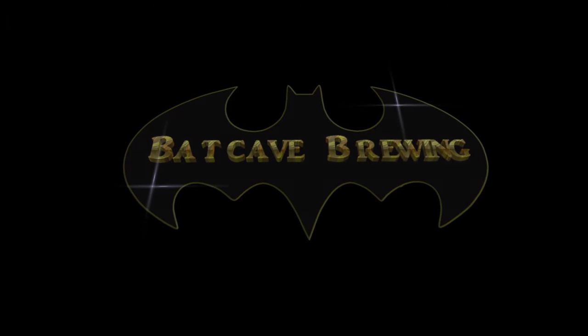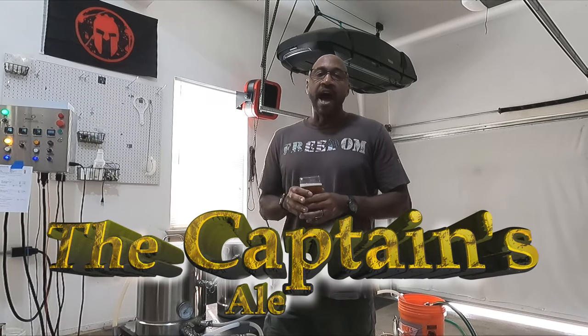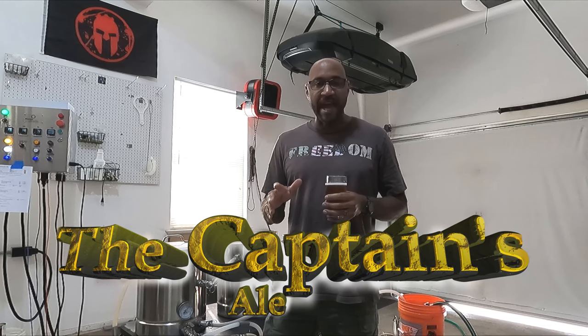What's up YouTube? It's time to brew some beer. What I'm brewing today is the Captain's Ale. I made this recipe once before. I used a Liberty Cream Ale kit and I added 40 ounces of Captain Crunch to it. It turned out fantastic. This is version 2.